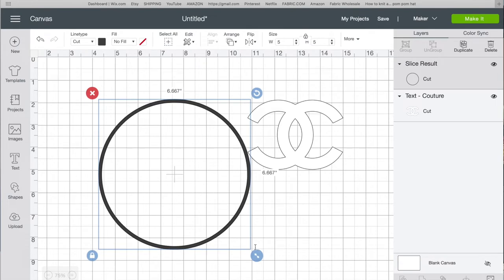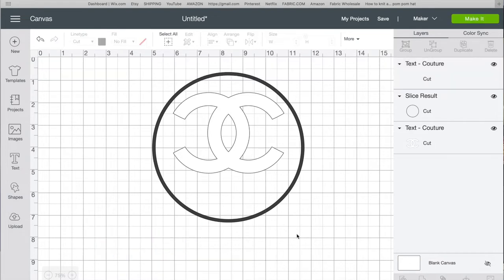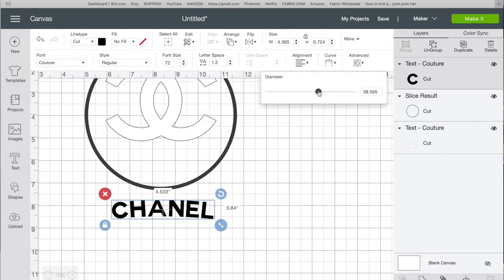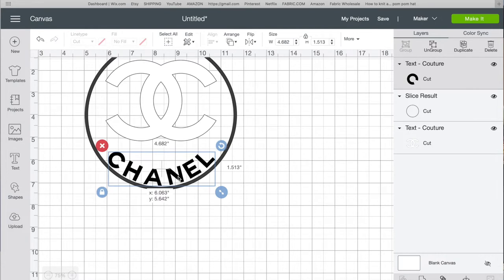I make the circle a little bigger by messing around with it. Then I insert text again and type 'Chanel.' I click Curve and curve the word so it matches the circle shape.